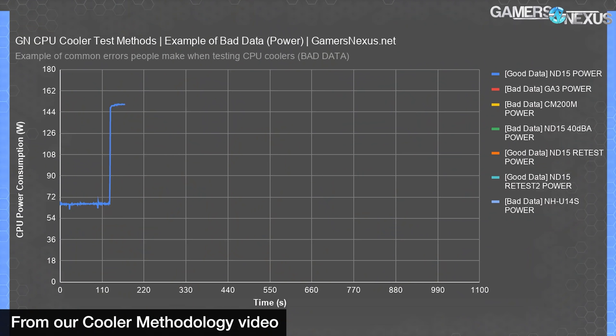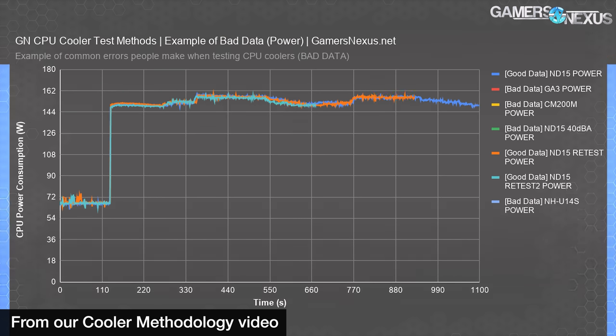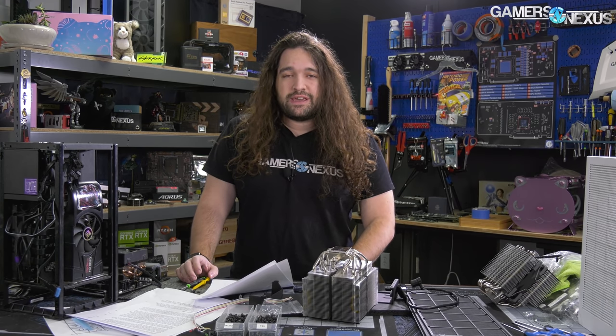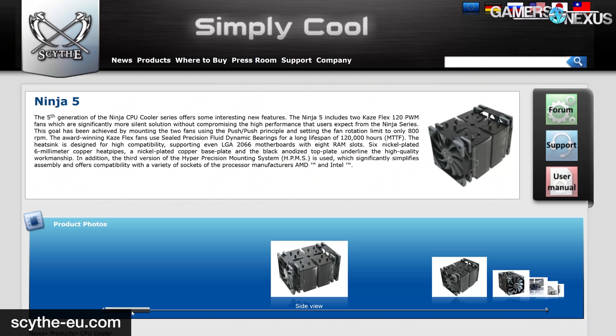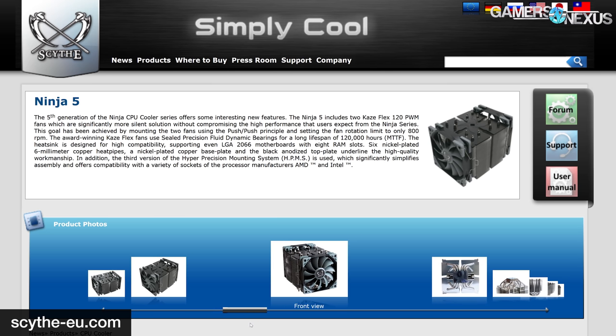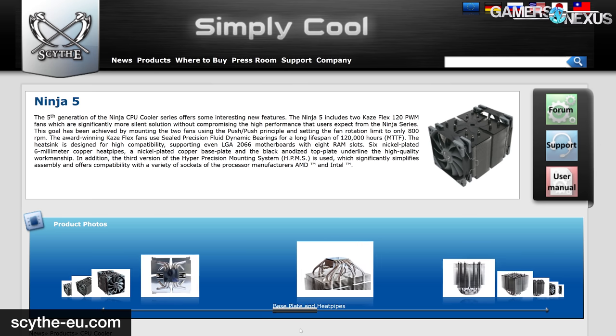As a reminder, we have a whole cooler testing methodology deep-dive piece published on the channel. If you're curious about how any of these numbers come about or why we test things the way we do, please check out the CPU cooler methodology video linked in the description. We like to start with the marketing to review the claims a company is making, so we can properly test whether they're valid and keep everything in the same frame of mind.